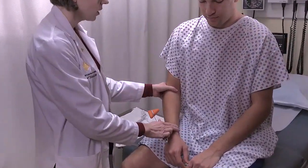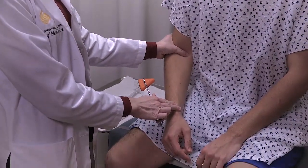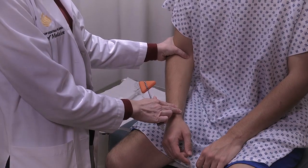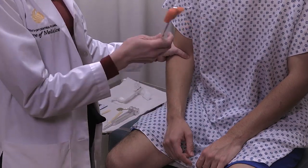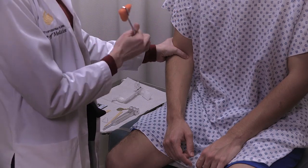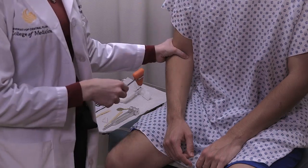The biceps reflex is performed on the biceps tendon. The patient's arm should be relaxed in their lap. I'm going to put pressure on the biceps tendon to stretch it a little bit, and then strike the tendon with the reflex hammer on my own finger. I should be able to feel the reflex in my hand even if I can't see it in the muscle contracting.